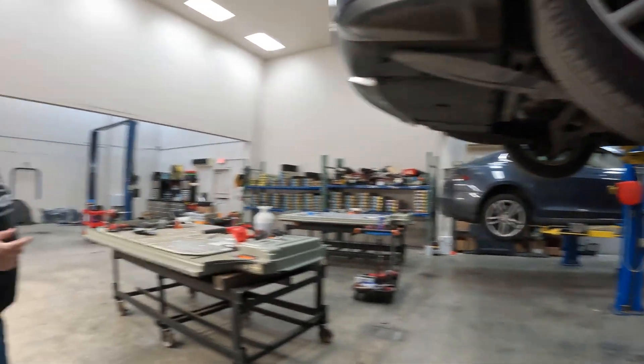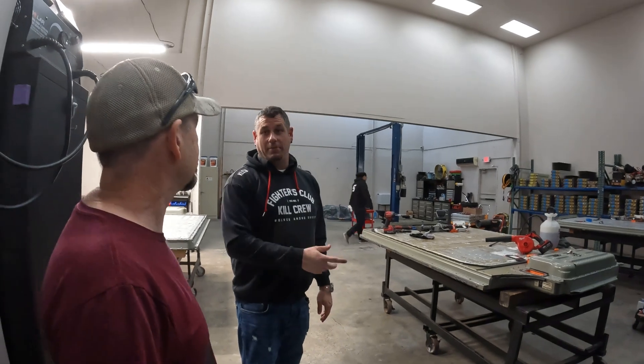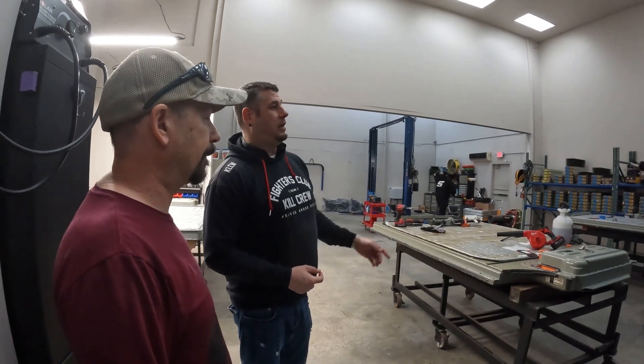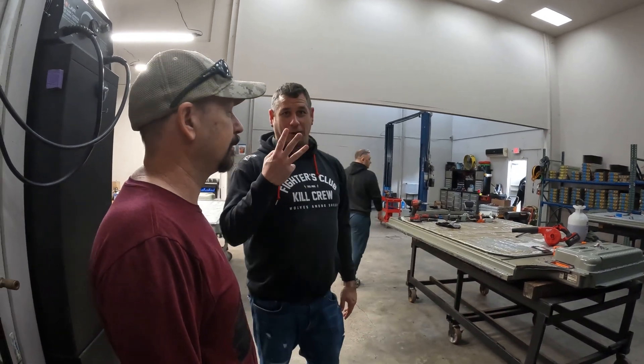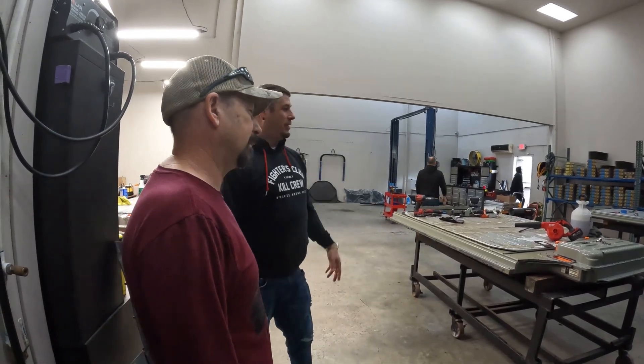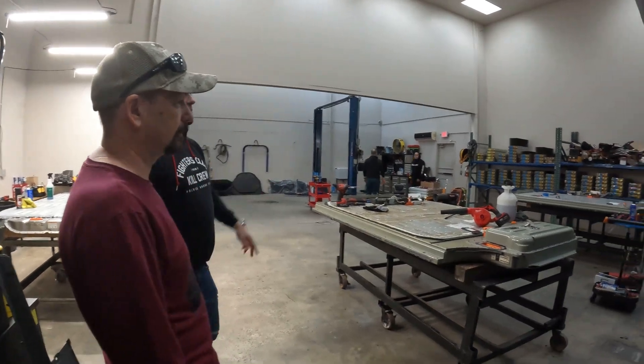He bought a second car from an auction to try to get a donor vehicle so he could get a battery. It didn't work out, so now he's trying to get that car sent back to the auction. The auction told him no, so now he's got to get a third car to try to make it work. But these two batteries can swap from one car to another.